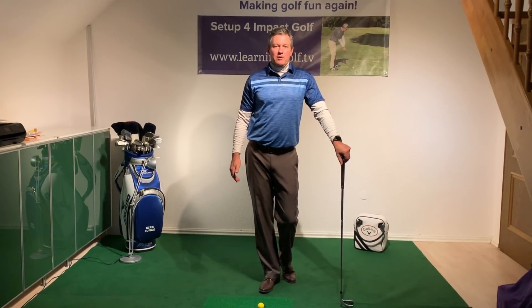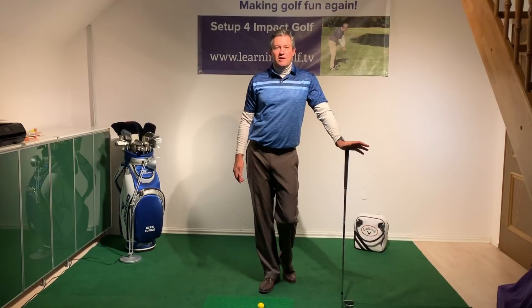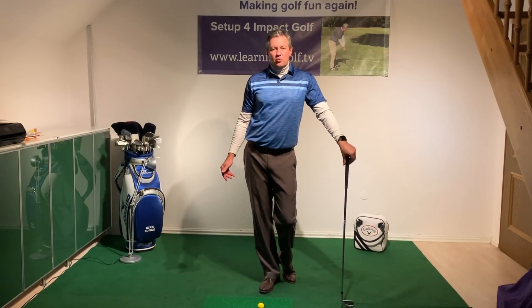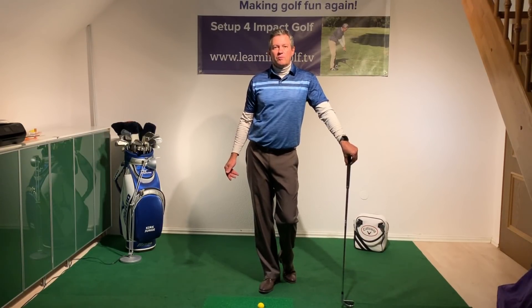The learning program on my website at learninggolf.tv is very inexpensive to access, and it also allows you to submit videos for my review. You can also check out my three-day schools coming up in Florida in January, and coming soon also for March.